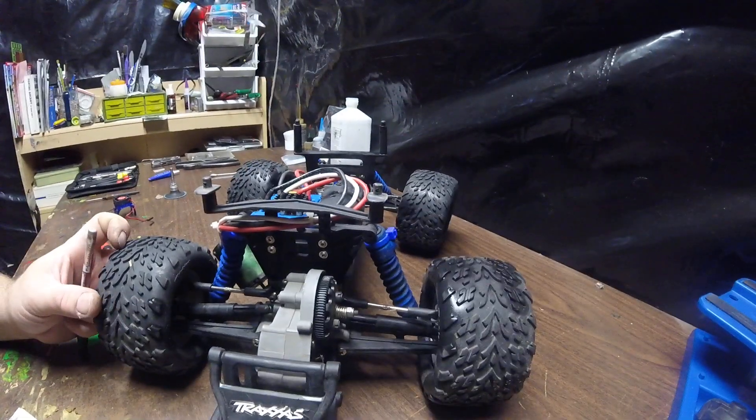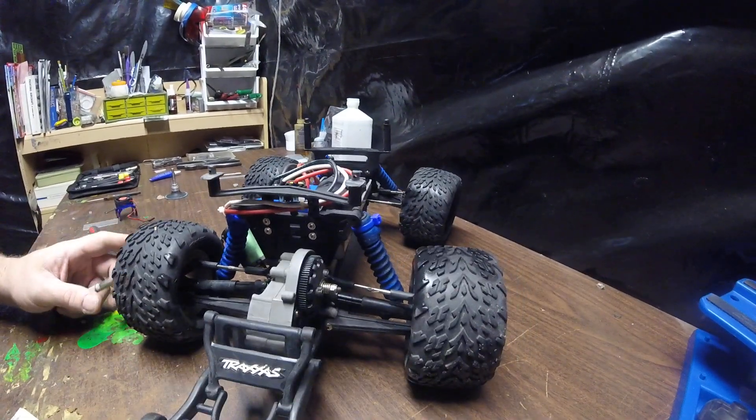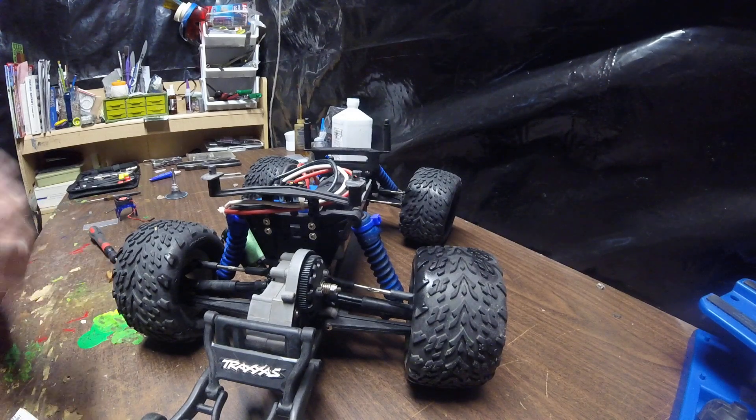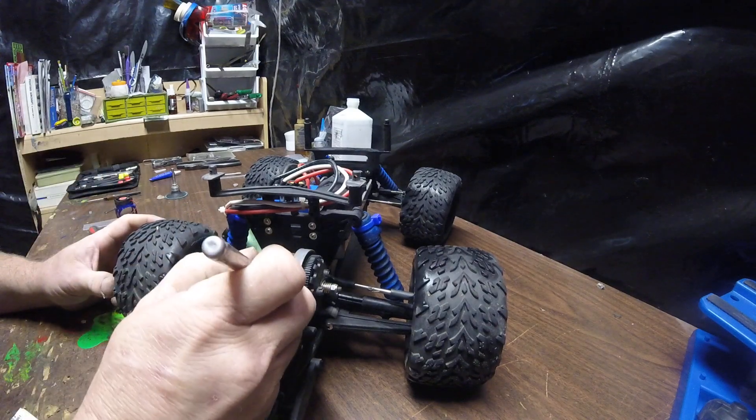Alright, mate. Look there. What I did is I took the motor out and now we're going to cut this.